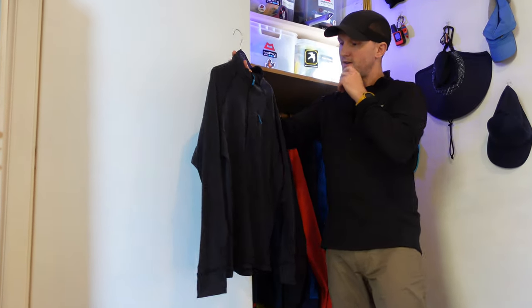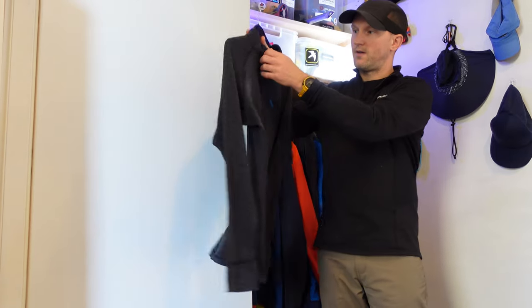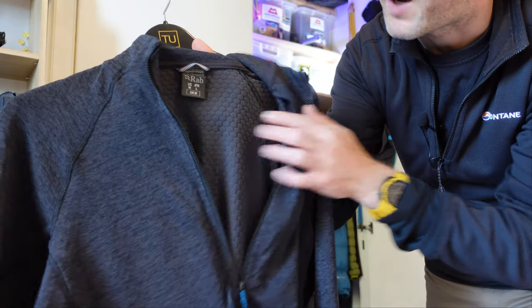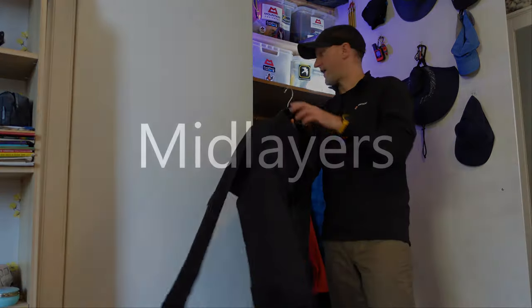The Rab Nexus pull-on — another winter base layer. I'm looking forward to trying this. You can see inside it's got a sort of fleeced panelling for added warmth. It'll be interesting to see how I get on with that.